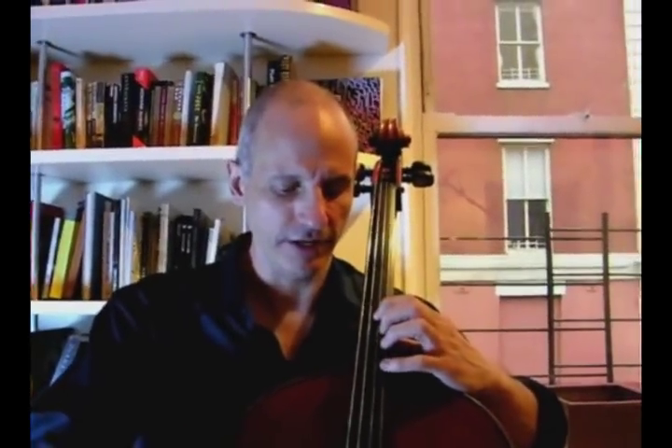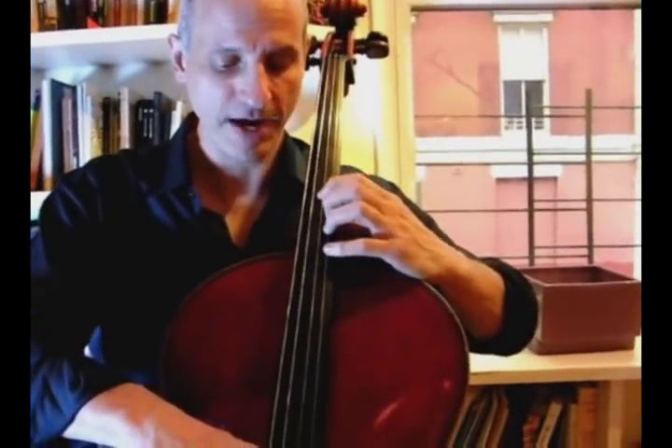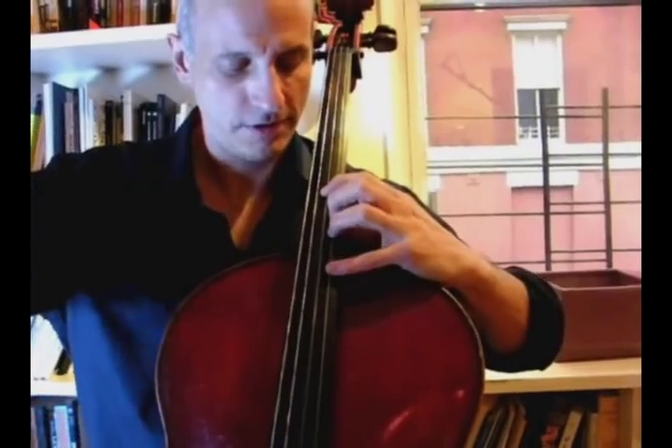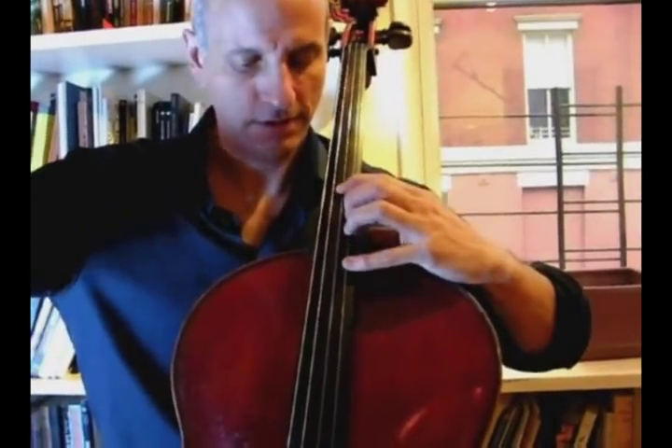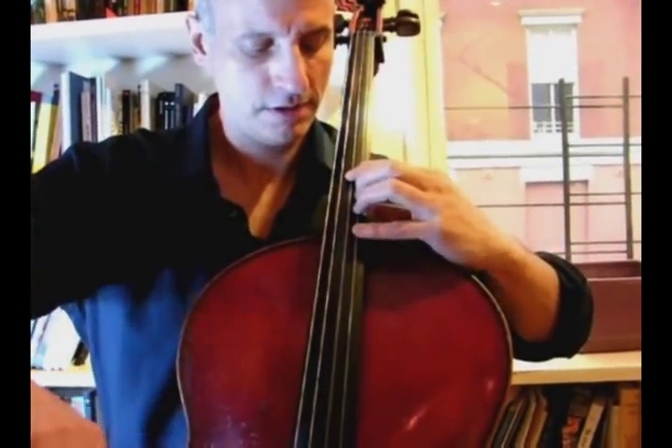Now for the other side of the hand — fourth finger. I want you to stretch up to a G sharp. Same A on the low string, but hold it solid. And now stretch up to the A.